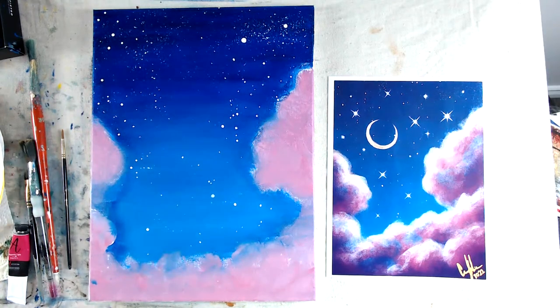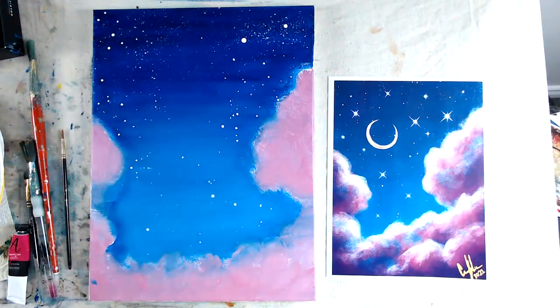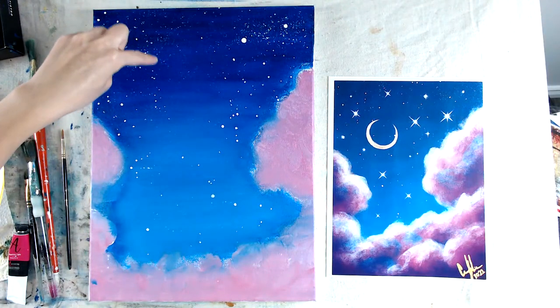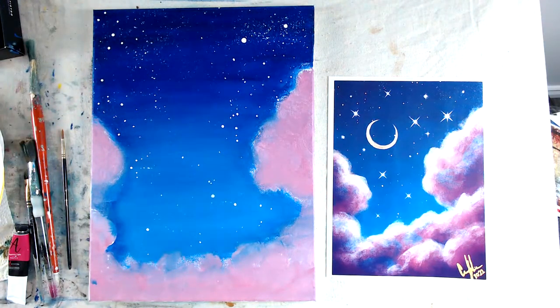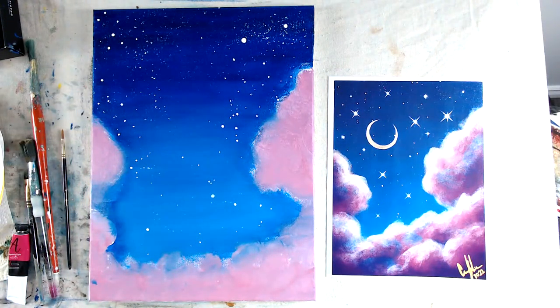That's the first layer of stars. The bigger ones and the moon we'll do at the end so that when we're done with the clouds we can put in the moon and bigger stars without smudging. For the moon, you can do any kind you want — this is more of a sliver. You can use the back of a cap or a small cup, trace around three-fourths of it to get a perfect circle, then you have that open area. Grab something round toward the end.